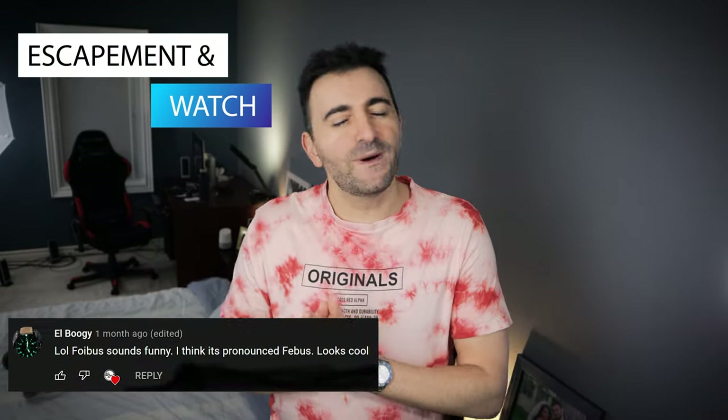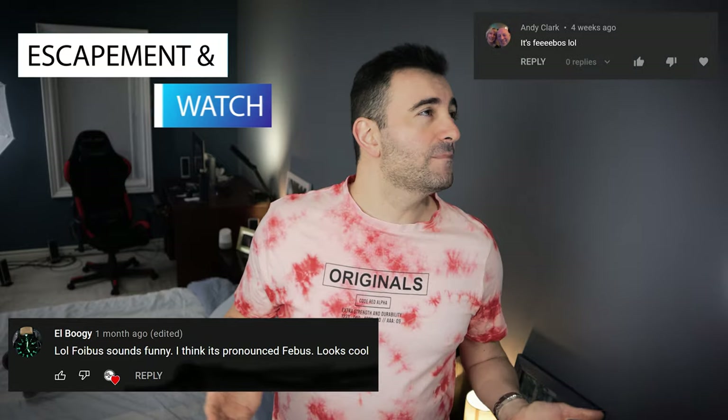In the first Faboias video, we had some excellent comments — I'm sure my editor Sky is putting them up right now around me. We came to the conclusion Faboias is not the right name. It's Phoebus. Today we have the Apollo, a titanium all-new diver from Phoebus. So let's check it out.